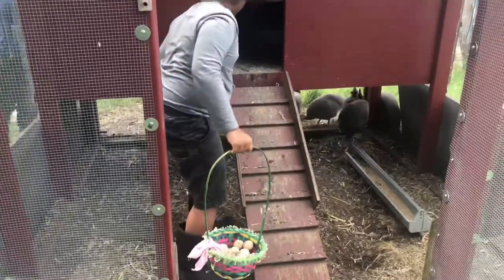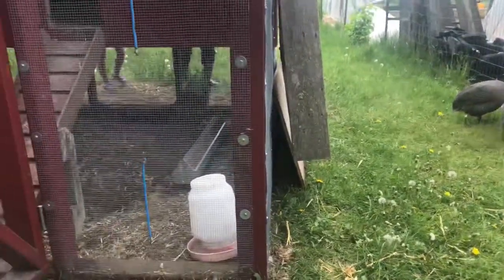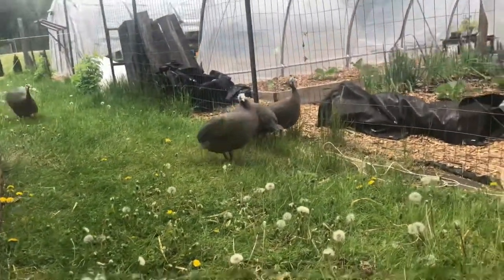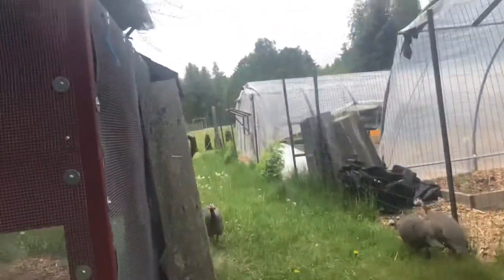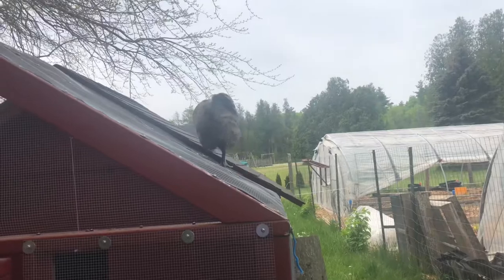We're checking over here — oh, he snuck out! We already got the eggs, we already got the eggs. That one snuck out.